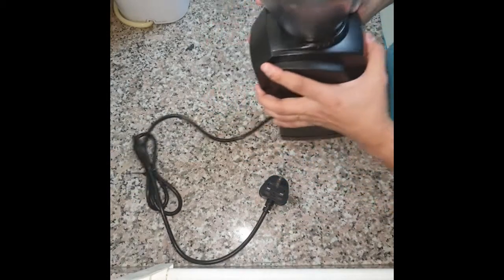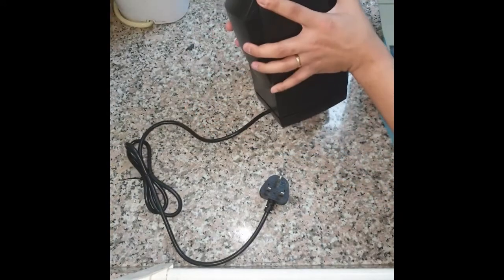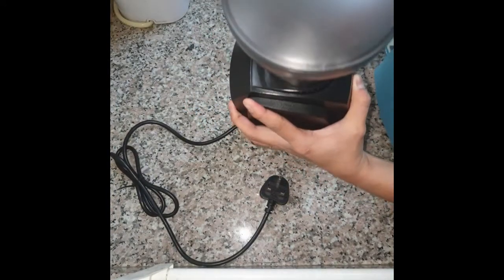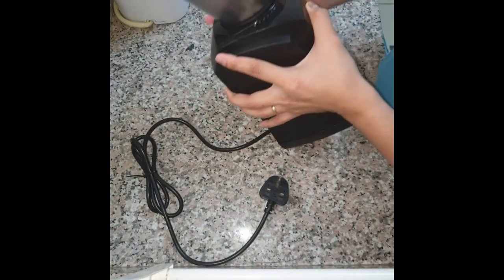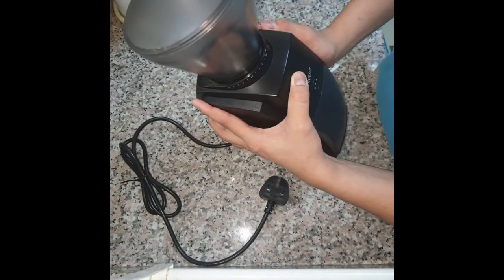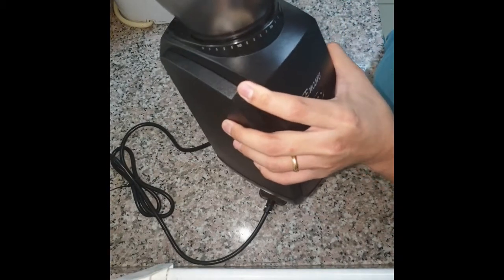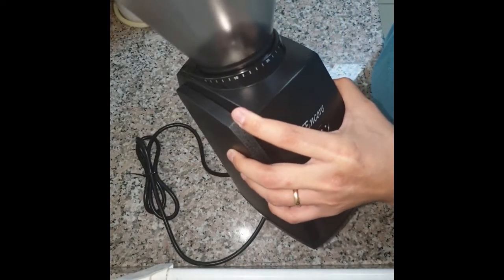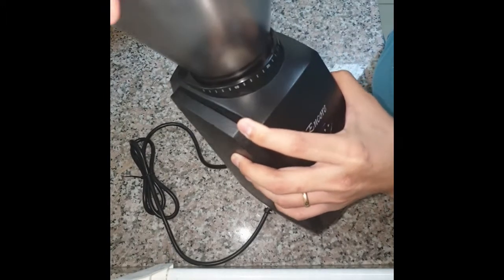Hello everyone. In this video I'm going to show you how to convert your Baratza Encore to a stepless grinder. If you notice, the steps are still there — you can hear them click. We're going to make it stepless.